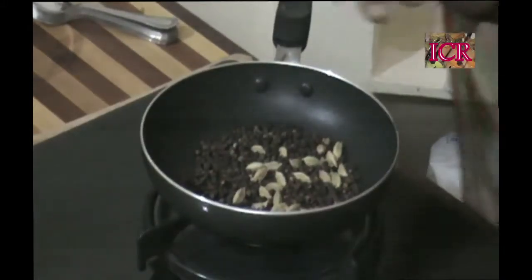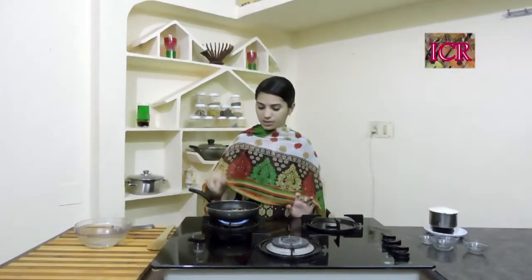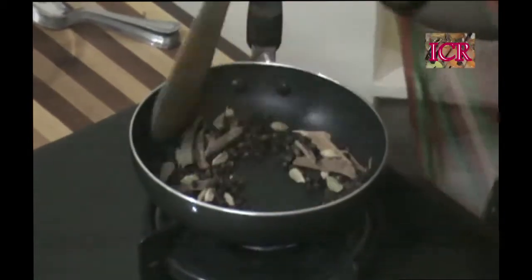More spicy, then you can. And at the last, cinnamon. After roasting, don't add oil. Just roast it like this. After roasting, make a fine powder.